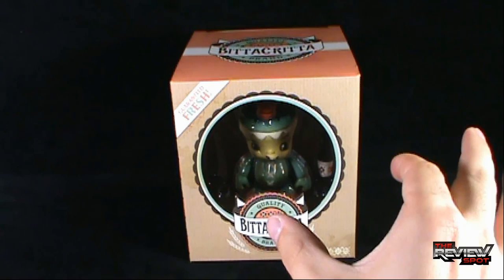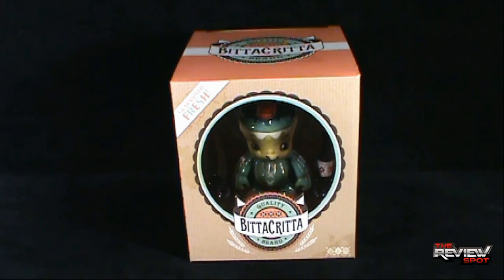I'm going to take a break, get this opened up, and when we come back we're going to get a better look at the Quality Brand Bitta Kritta. There's definitely more to come — don't go anywhere, stay tuned.